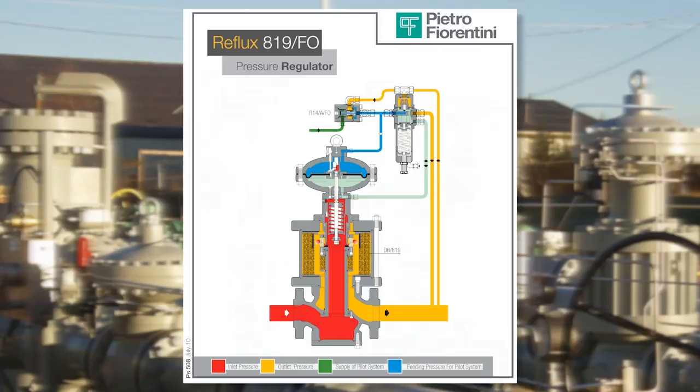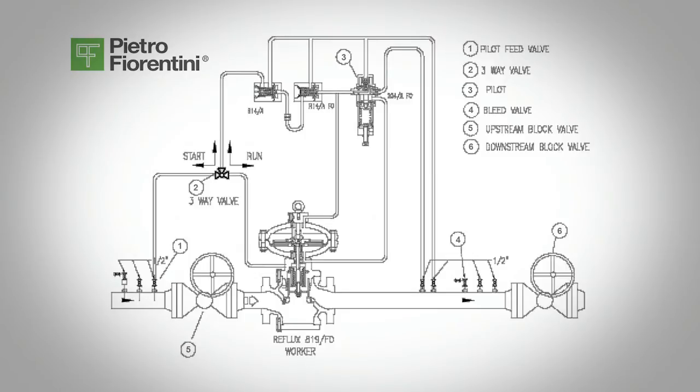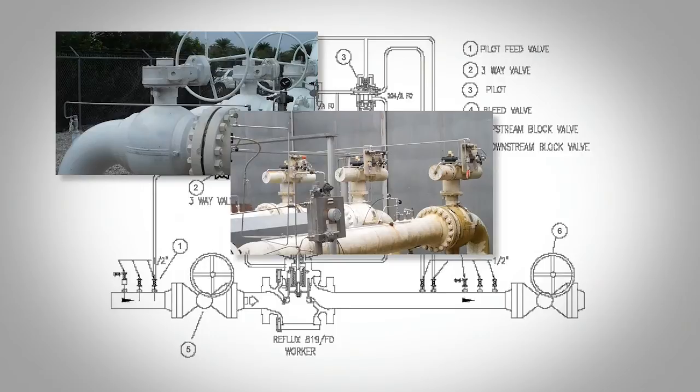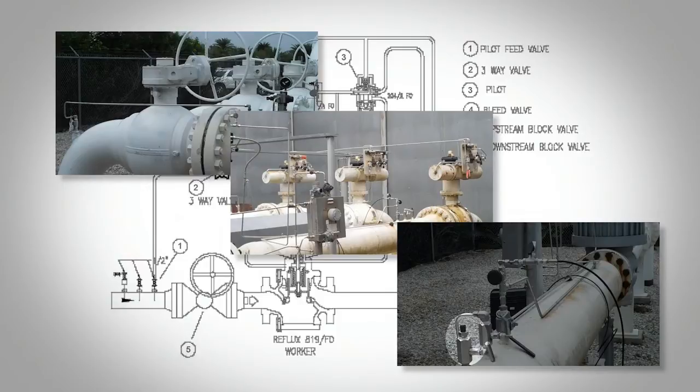Make sure the regulator is piped per the operations and maintenance manual. After installation, check inlet valve 5, outlet valve 6, block valves, and any bypass or bleed valves, valve 4, to be sure they are closed. Before start-up, a check of the system is recommended to make sure the conditions conform to the specifications of the equipment.